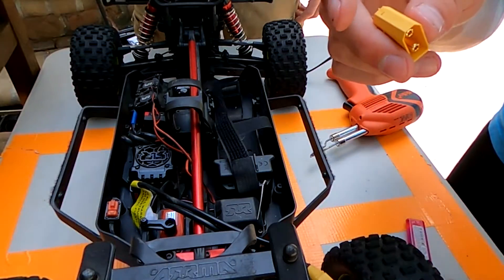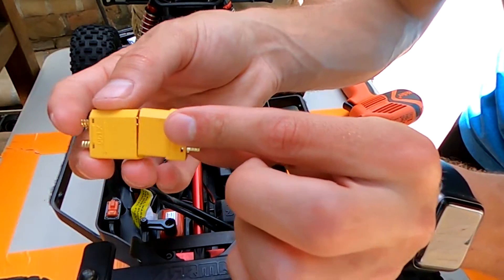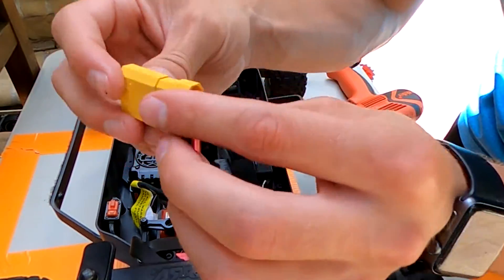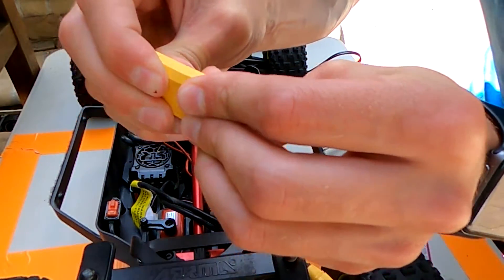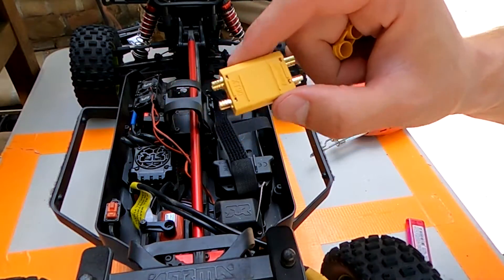One last tip I forgot to mention — and I actually didn't do it with the first one — you can connect both of the connectors together. The XT90s are male and female. It's a little trick I learned to make sure everything stays straight while you're heating everything up.